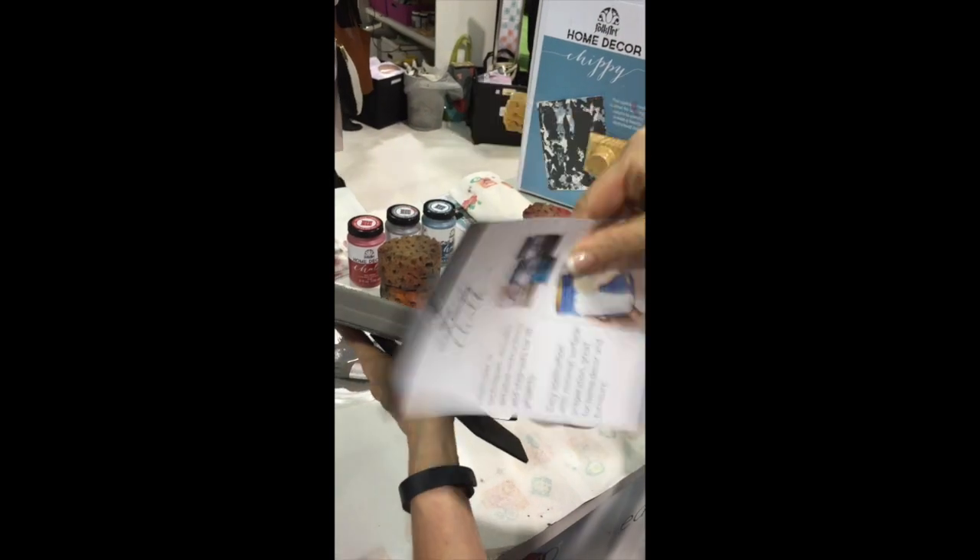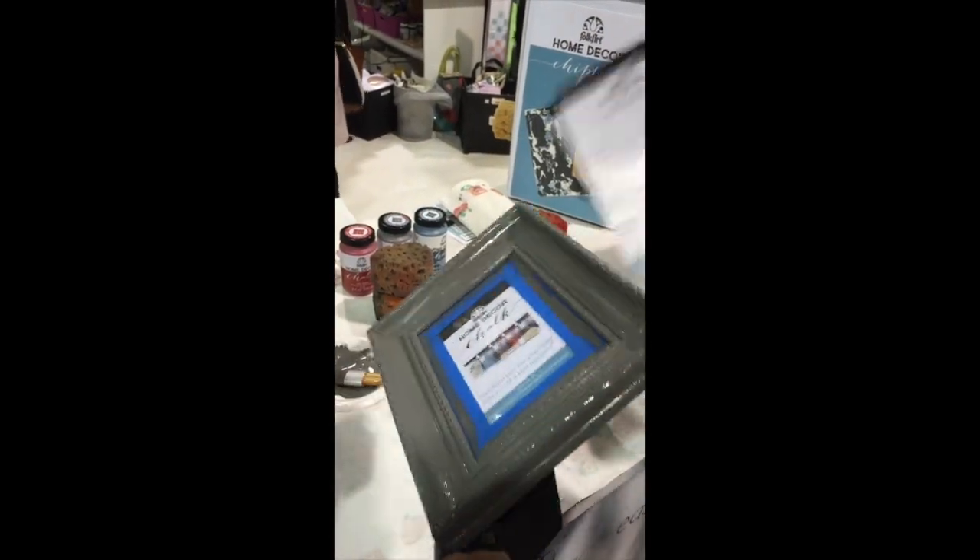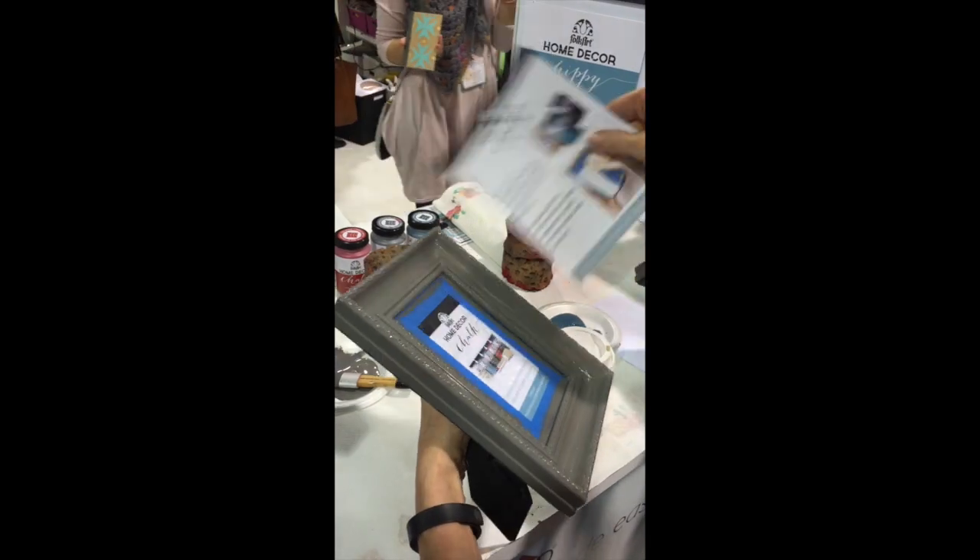The next step is to let the paint dry. You can let it air dry, but I'm speeding up the process to do this a little bit faster.